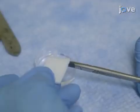Then, cut small pieces of gel foam into a sterile petri dish containing 0.9% saline.